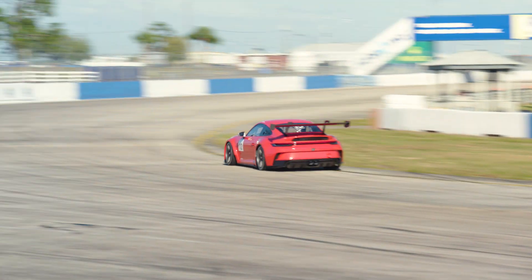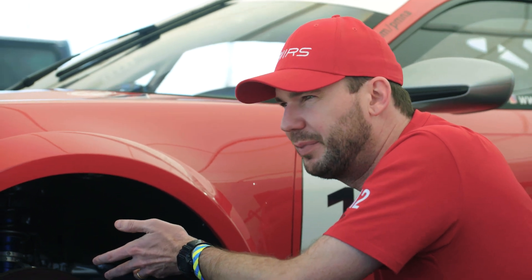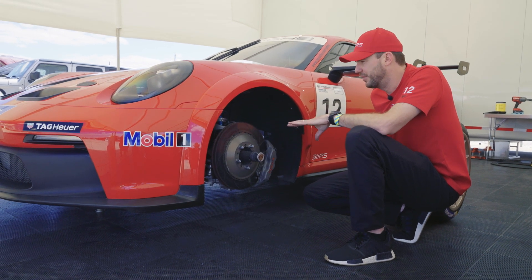There aren't too many downsides — a system like this would be a little bit more expensive to replace in terms of spare parts, crash damage, and things like that — but there are so many benefits from it.